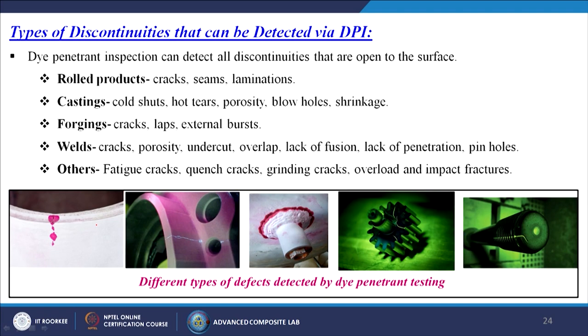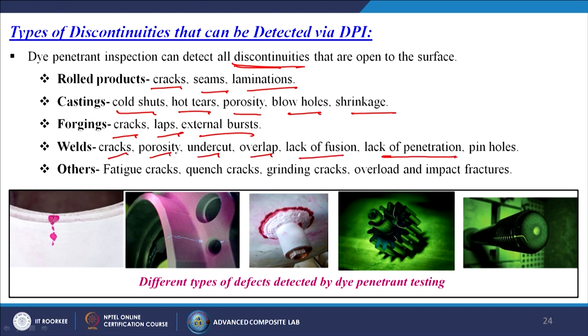DPI can detect all discontinuities open to the surface. In rolled products: cracks, seams, laminations. In castings: cold shots, hot tears, porosity, blow holes, shrinkage. In forgings: cracks, laps, external burrs. In welds: cracks, porosity, undercut, overlap, lack of fusion, lack of penetration, pinholes. Other defects include fatigue cracks, quench cracks, grinding cracks, overload and impact fractures.